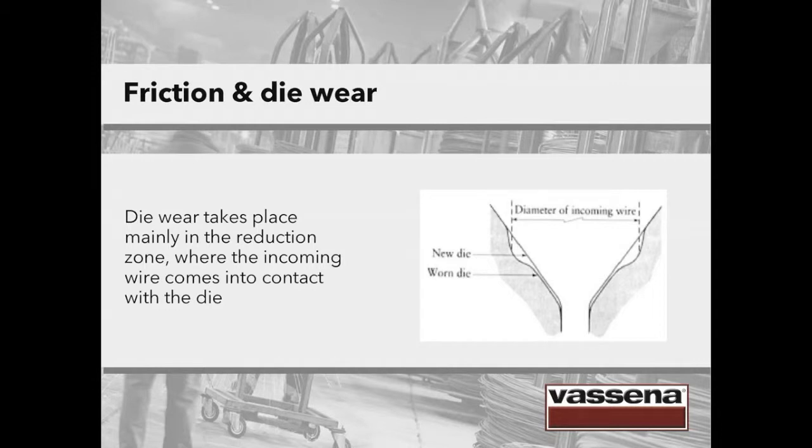Where does friction take place? Mainly in the reduction zone — first by abrasion at the point at which the incoming wire contacts the die. Initially, the die surface will only show small signs of wear. Then, as friction continues, a typical wear or drawing ring will appear. The image shows in a clear way the comparison between a new die and a worn die.